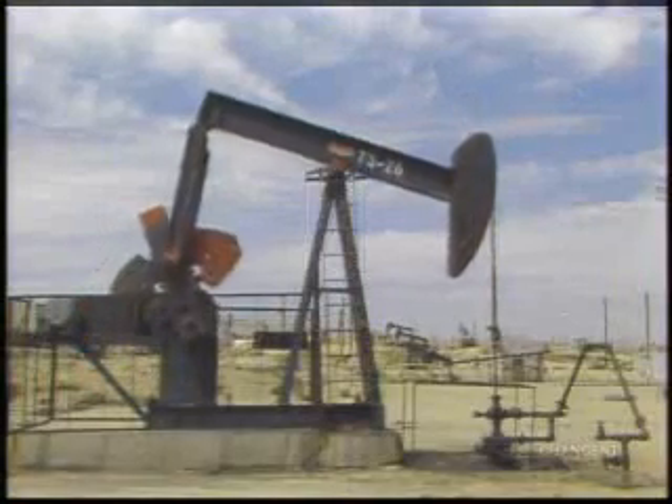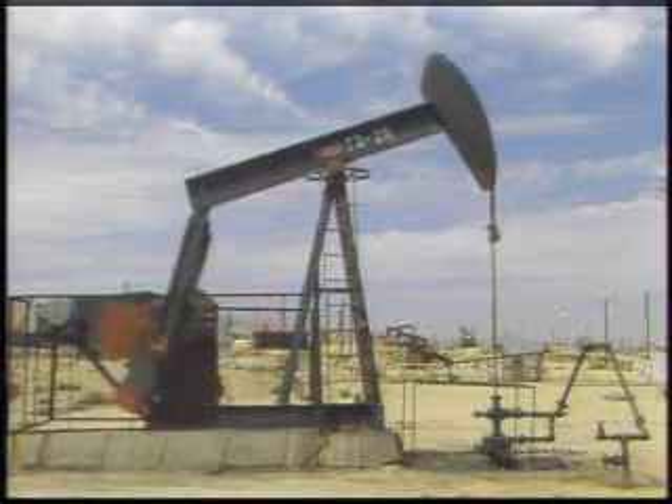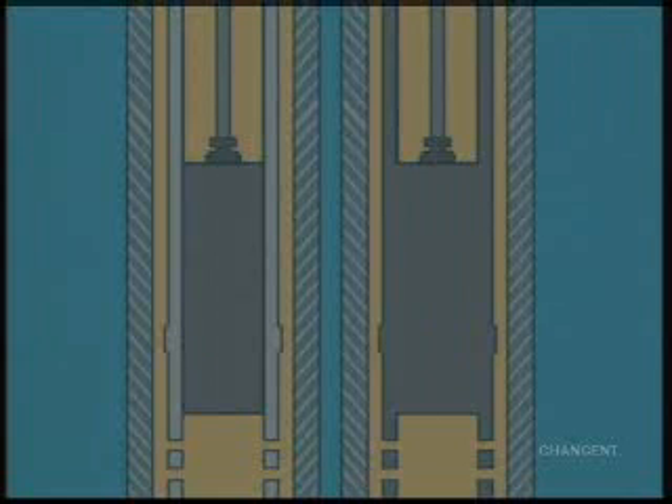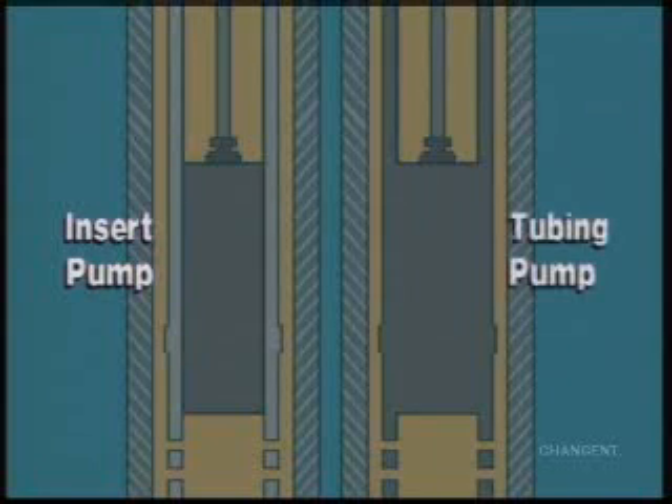A rod pump is a relatively simple device and can be operated over long periods of time with minimum cost and maintenance. There are two classifications of sucker rod pumps: an insert or rod pump, and a tubing pump.